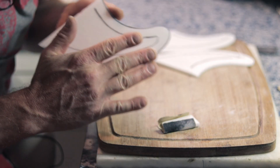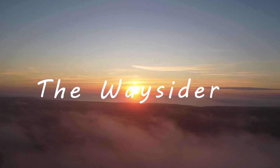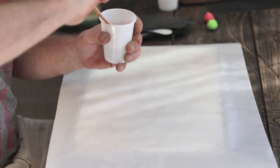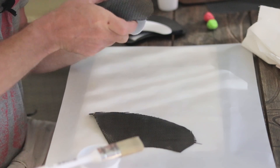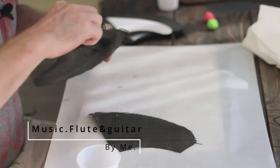And we'll start with the glassing on the flat side first.